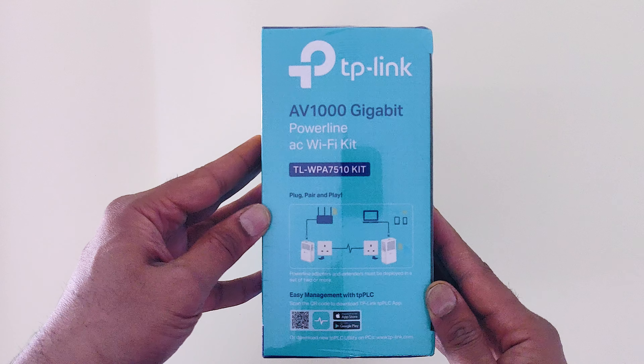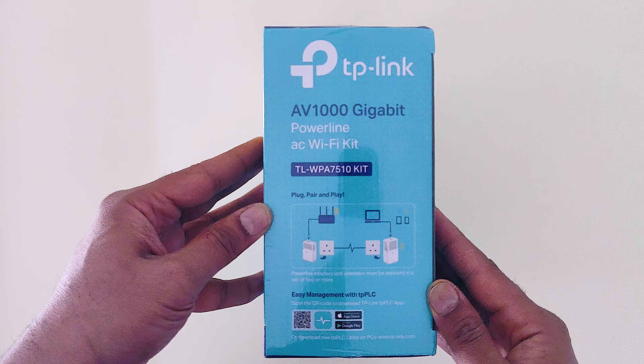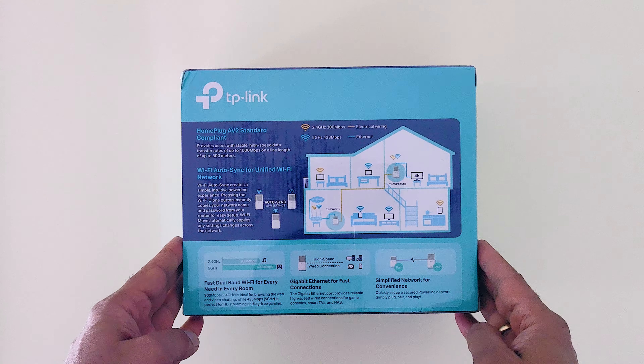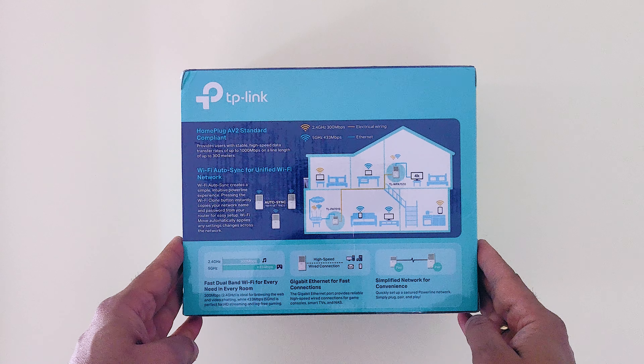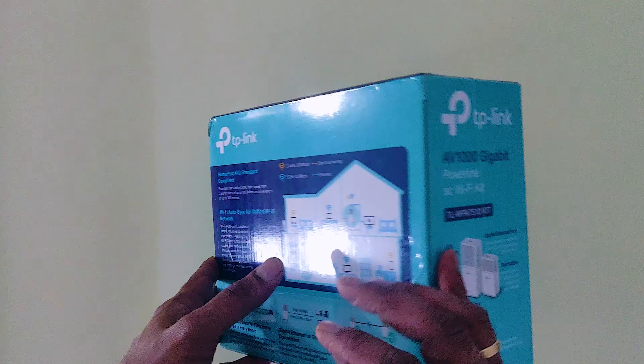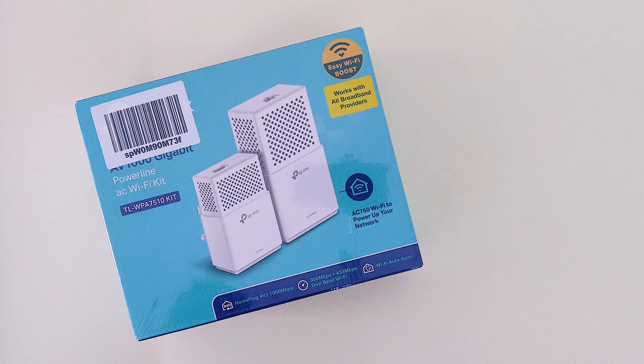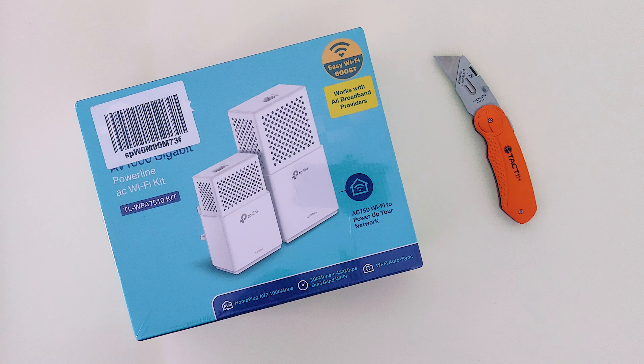Initially I was really struggling with poor connection, but thanks to the TP-Link AV1000GB Powerline AC Wi-Fi Kit, now I have no issues. So friends, without wasting too much time, let's do the unboxing.